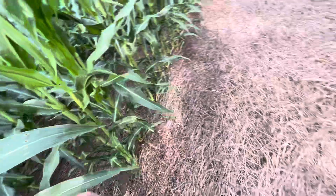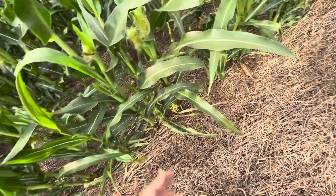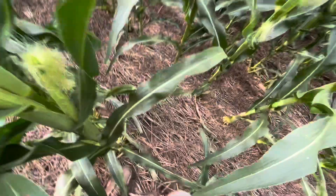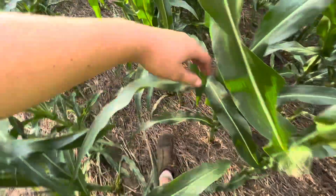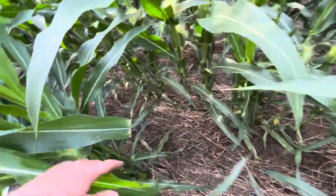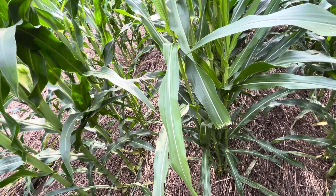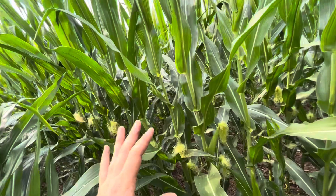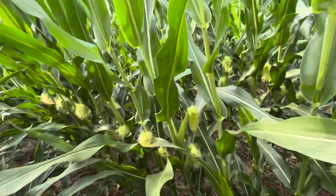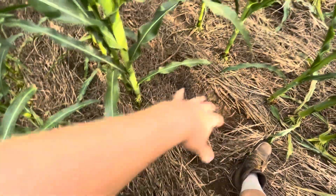You'll also notice how thin the stems are here versus how thick they are over there. I'm not sure why — I almost wonder if it's a function of the row cleaner making such a nice seedbed for that corn to thrive. This area was horribly drought-struck; it hadn't rained for almost a month after planting. Our neighbor's corn was wilting while some of this was doing quite well. Even in the drought, you could peel back the cover crop and find bare soil that was actually clumping with moisture.